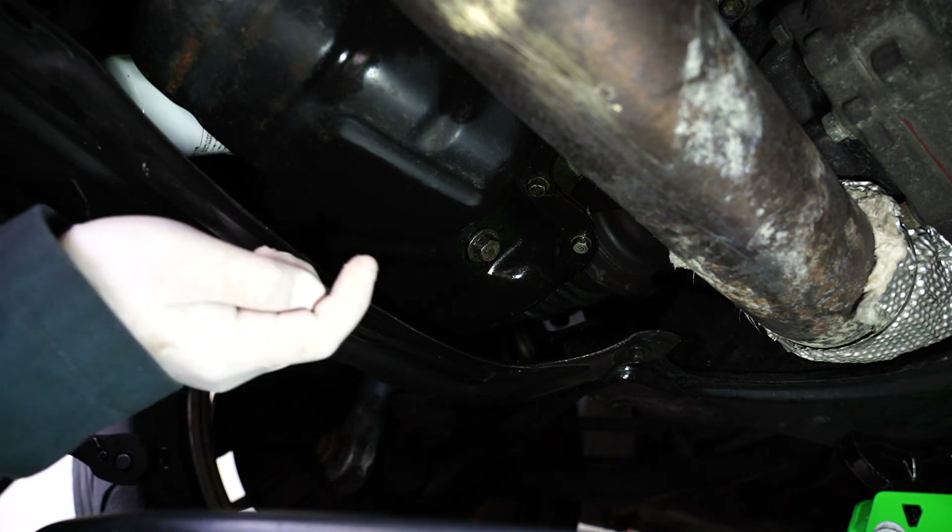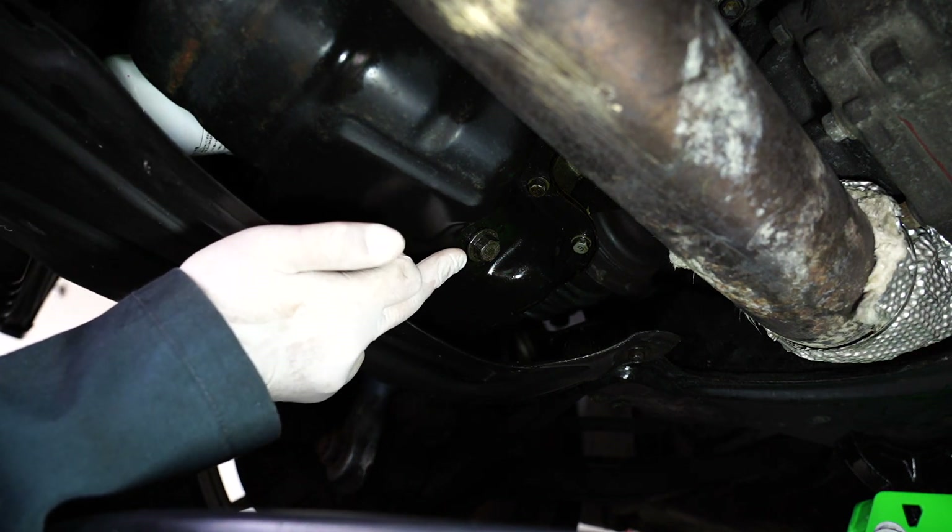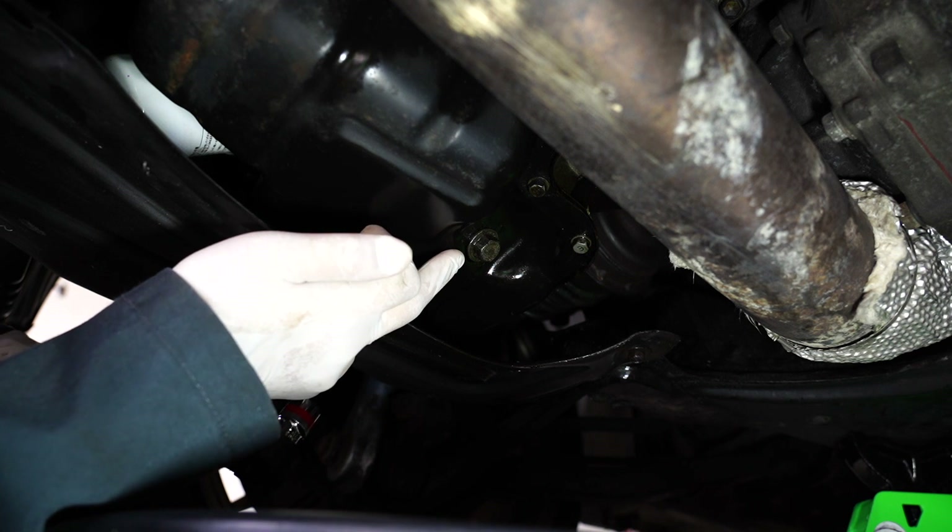Underneath here on the oil pan it's going to be a 14mm bolt. We're just going to break this bolt loose and start draining the oil.